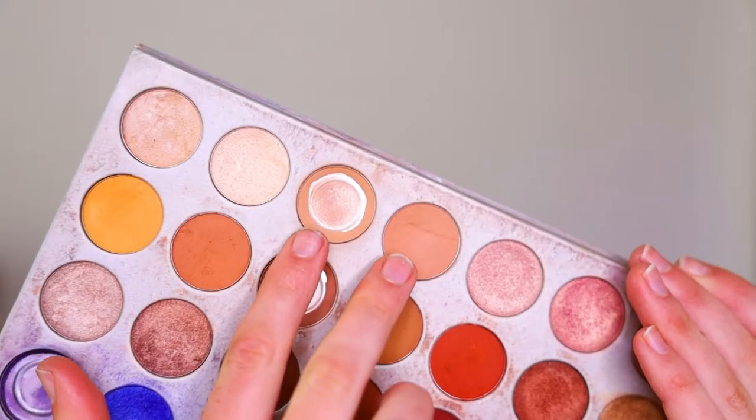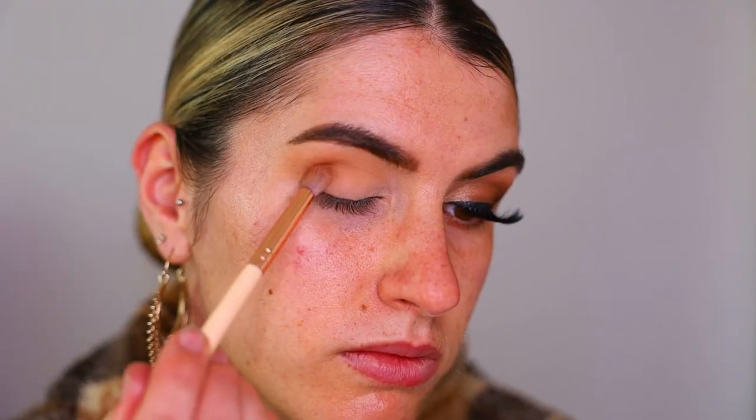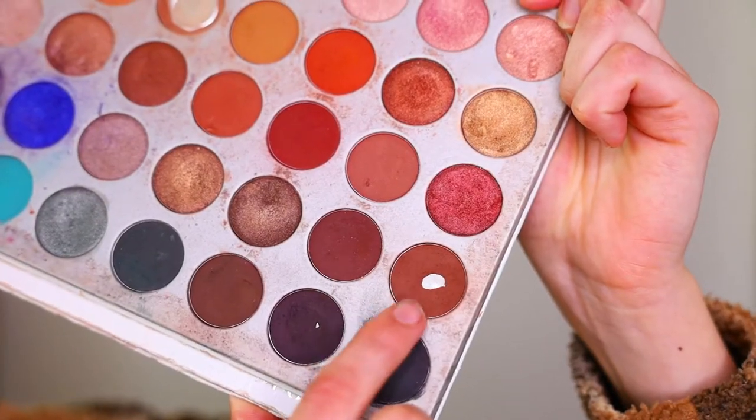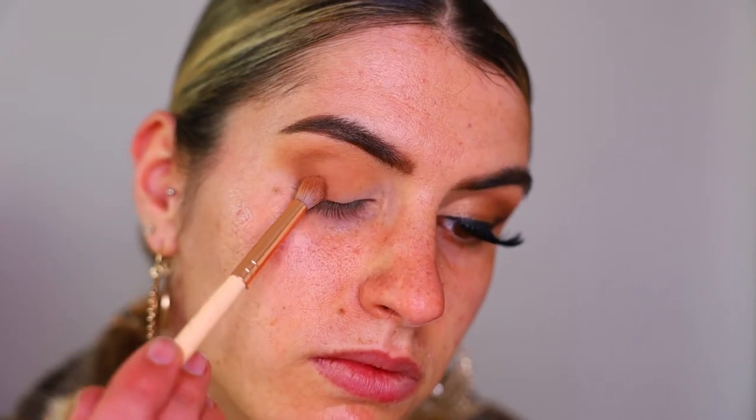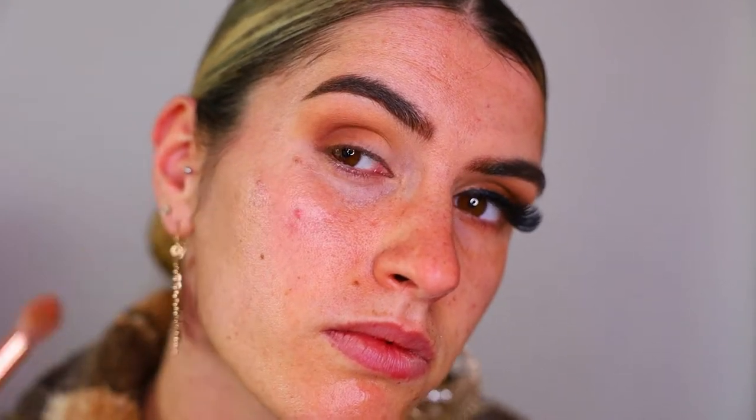Okie dokie guys, starting off — I've already primed my eyes and brows as you can see. I'm going straight in with eyeshadow from the Jaclyn Hill Morphe palette, taking Made for Each Other and Silk Cream as transition colours and buffing them through the whole crease. To deepen up the outer third of the eye, I'm using a denser fluffy brush with Puta and Butter from the same palette, then buffing Mocha — a deeper brown shade — through the outer third.